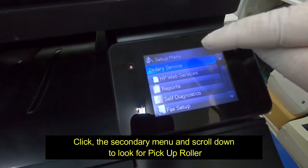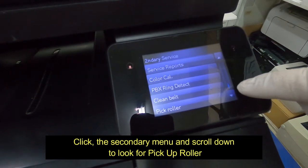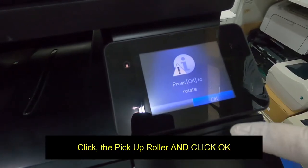Click the secondary menu and scroll down to look for pickup roller. Click the pickup roller and click OK.